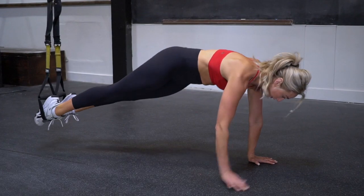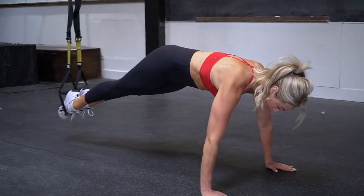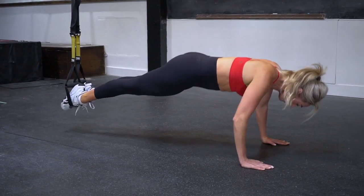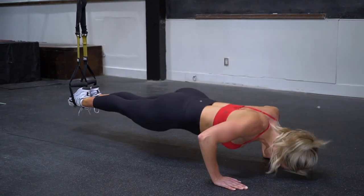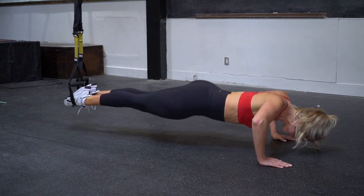Our third exercise is a walking push-up. With your feet in the stirrups, you're going to be walking yourself around in between doing push-ups. Make sure that your hips stay raised to keep your abdominals engaged the entire time. As you lower to do a push-up and come back up, make sure that your pectoral muscles are fully engaged as well.